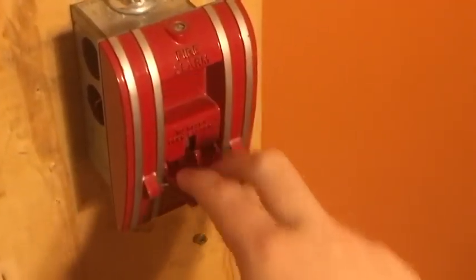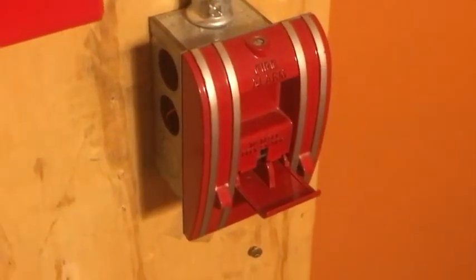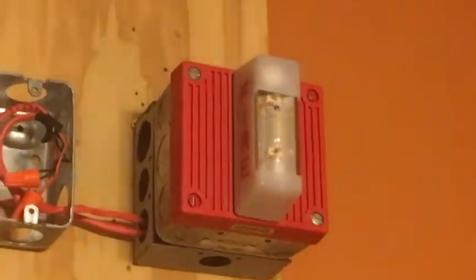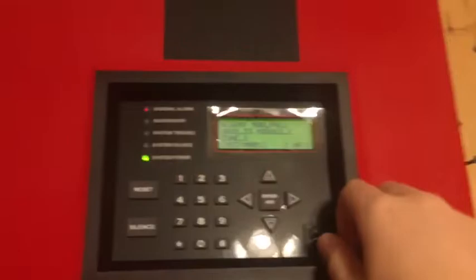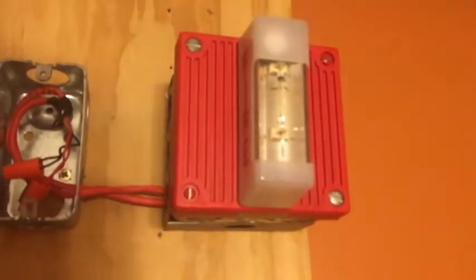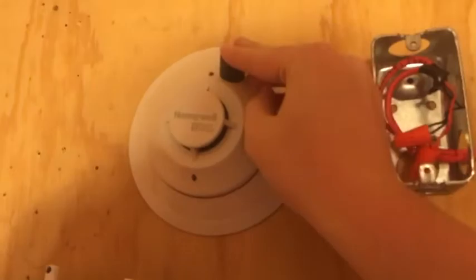Let's pull. Like usual, we do have audible silence. Let's go and activate this detector, just with a magnet today.